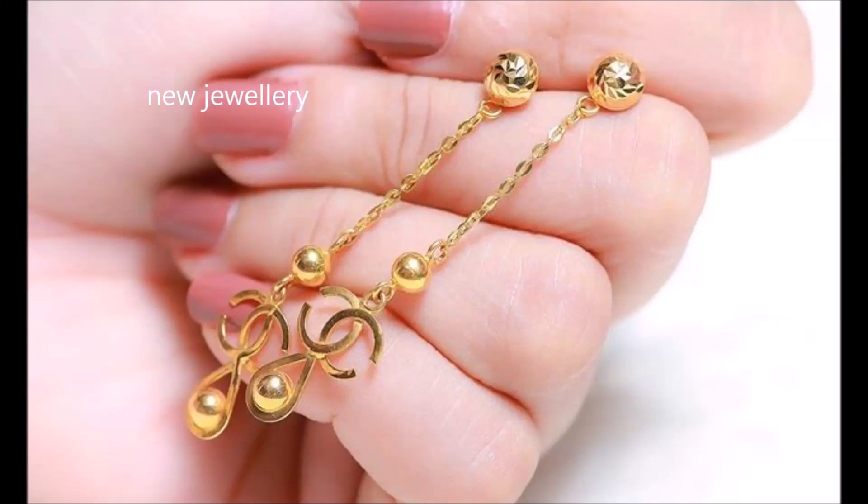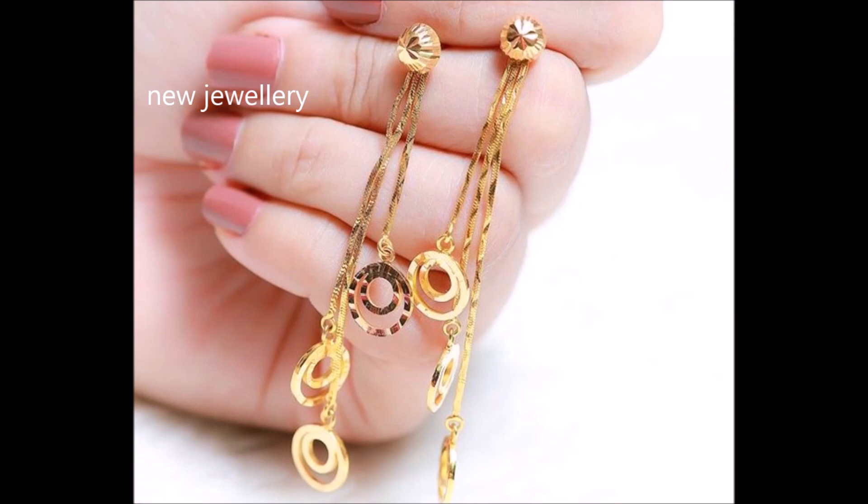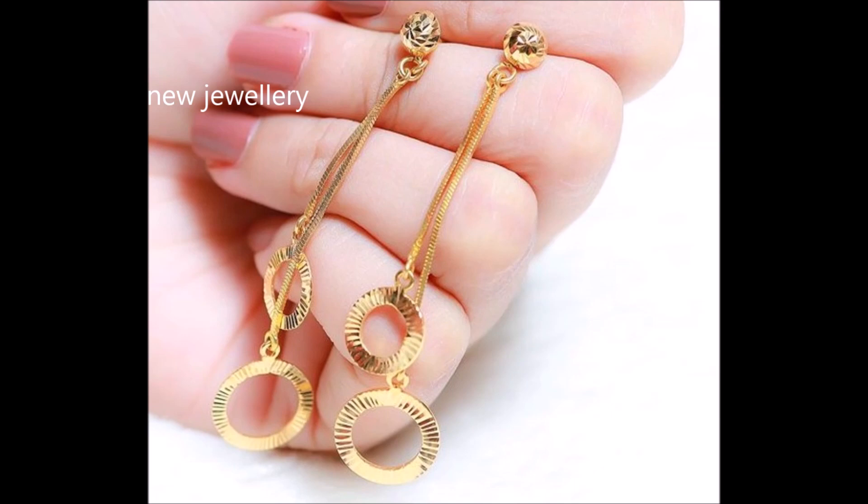Hi viewers, welcome to New Jewelry channel. In this video you are watching the latest collection of lightweight gold chain earrings designs.